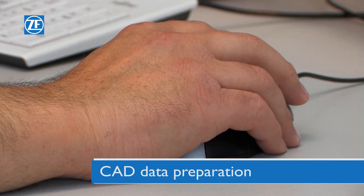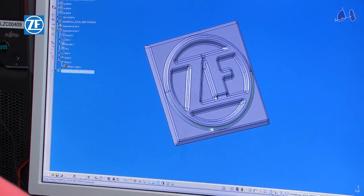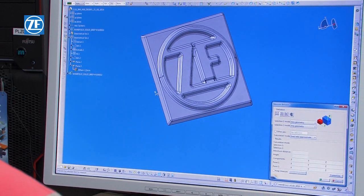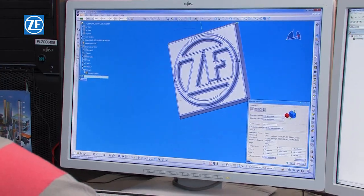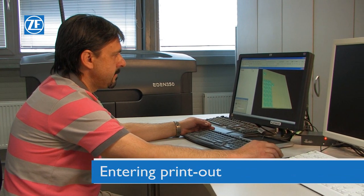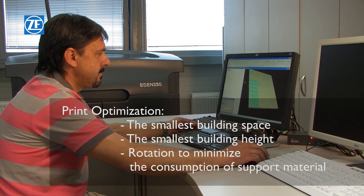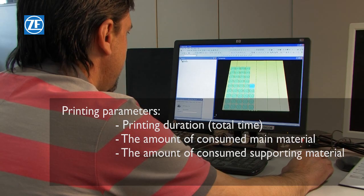Firstly, it is necessary to check the quality of the CAD data. Where appropriate, it might be necessary to modify the model so that it can fit into the building area of the printer. Now the product or products must be placed in the printer in the most appropriate position for optimal printing. At this stage, it is possible to obtain data for the offer.